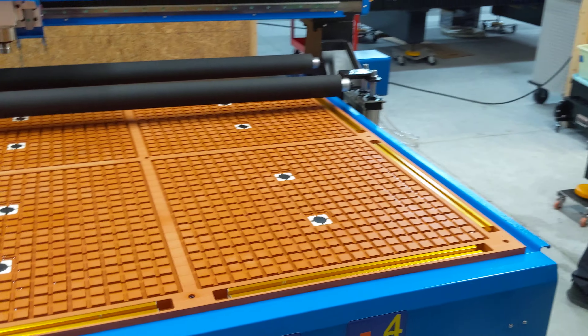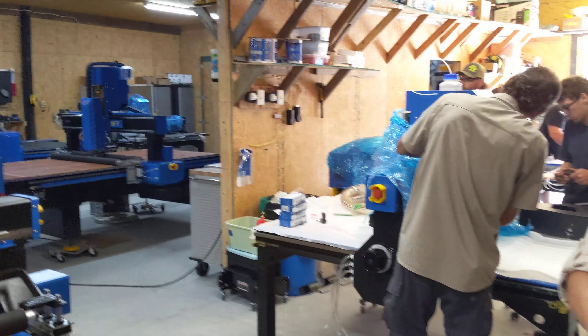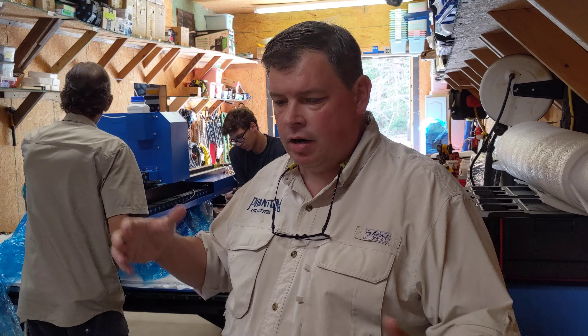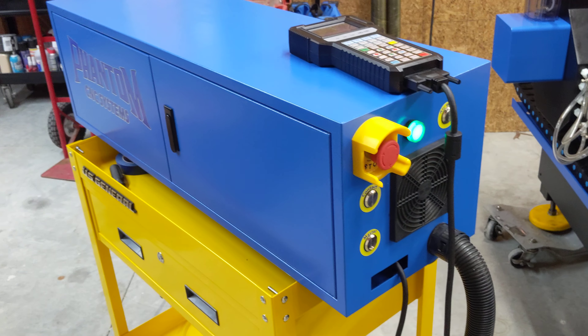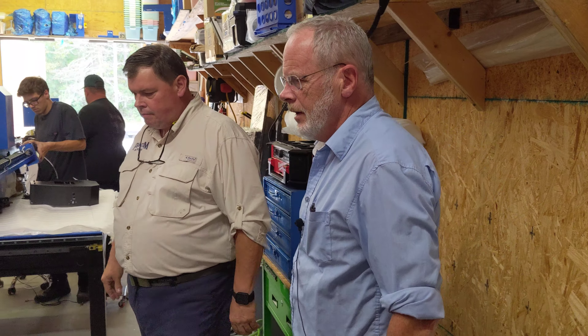Steve's also got a 4x8 machine over there. You can check out all of these machines at Phantom CNC Systems. The demand has been really strong on the 4x4, so they have a dedicated line just running those. There are also plates and guards that go down on the front, but if a customer wanted to slide a vacuum pump underneath, there's plenty of structural rigidity to do that.